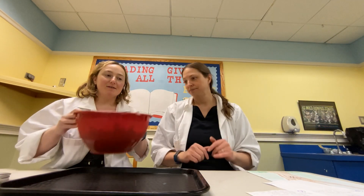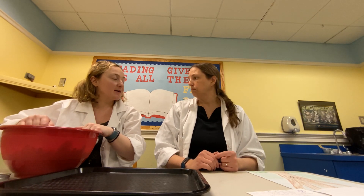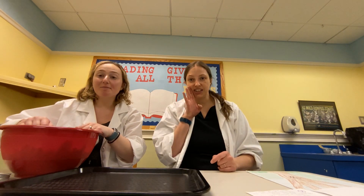We have a giant popcorn! We're gonna do some things with it, and we do want to keep some of the kernels to the side for a different craft — we're not popping all of our kernels.